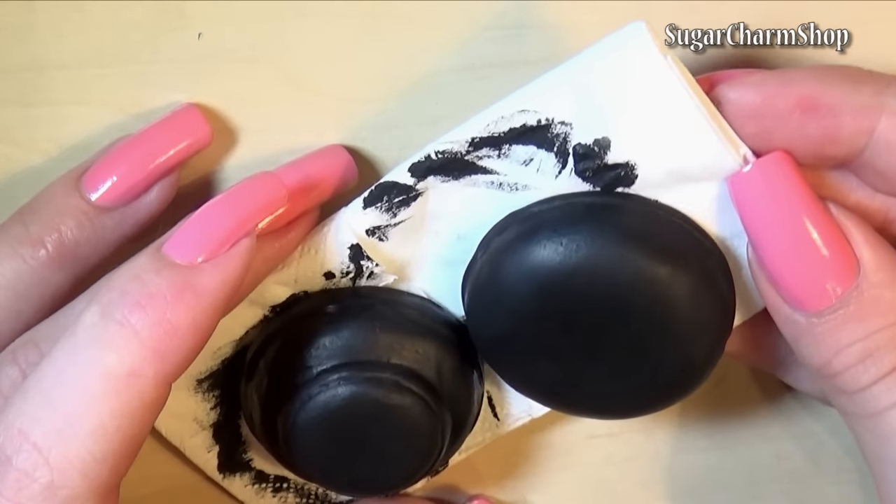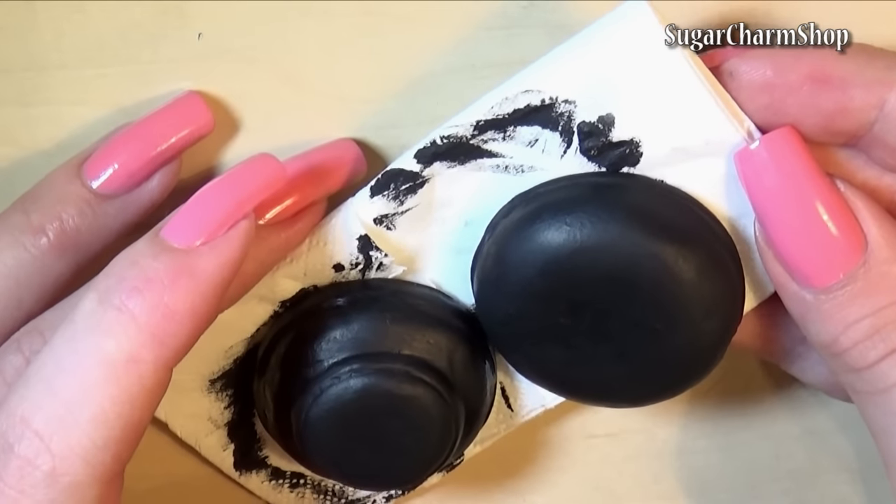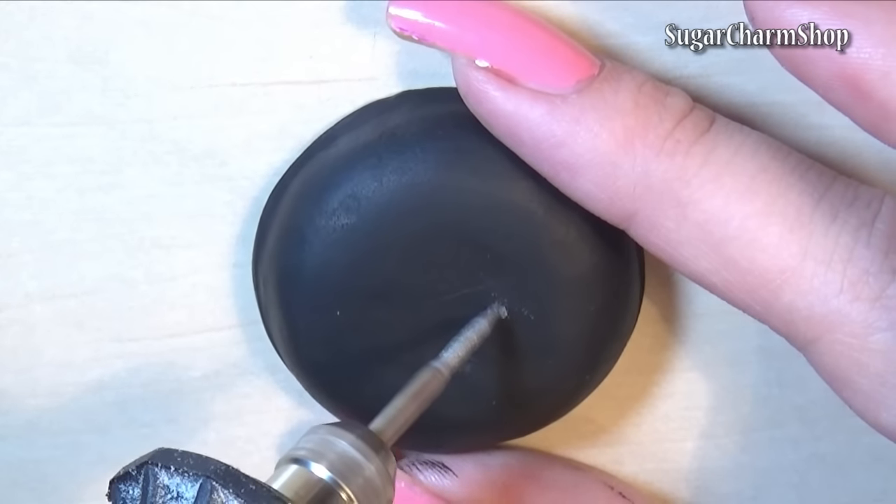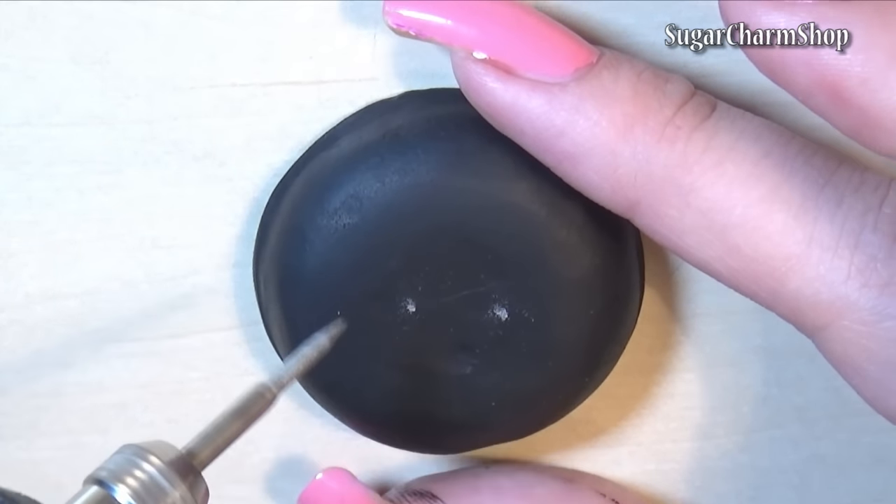After baking, I painted it with black acrylic paint, but this is optional. I then used my electric file to make some marks for the handle and drill 4 holes for the vent in the top part.